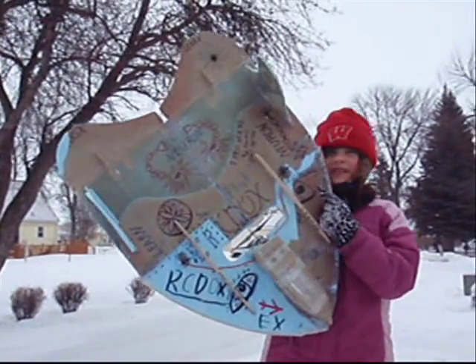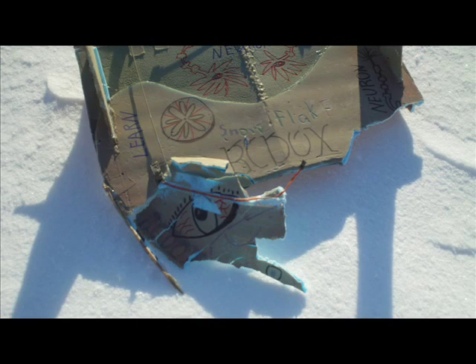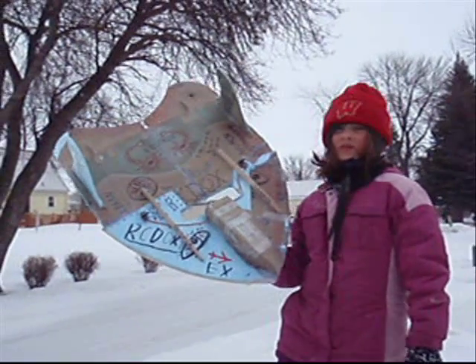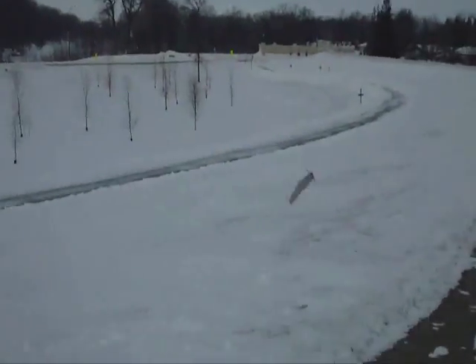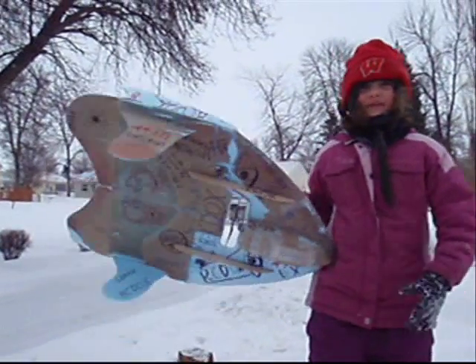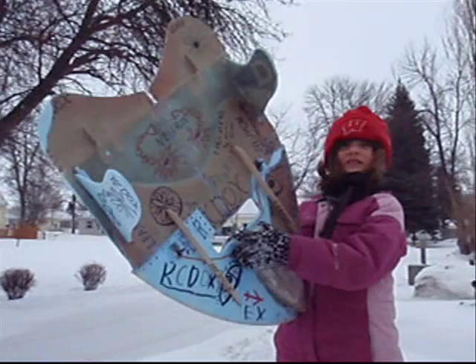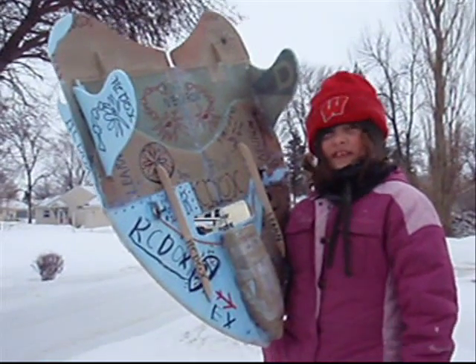We've been really impressed by these T-Pro 9g servos. We have them on all our airplanes including Tango. Tango's been in bad crashes too and they're still holding up good. We have them on our J-20 that survived a really bad crash and they're still working.